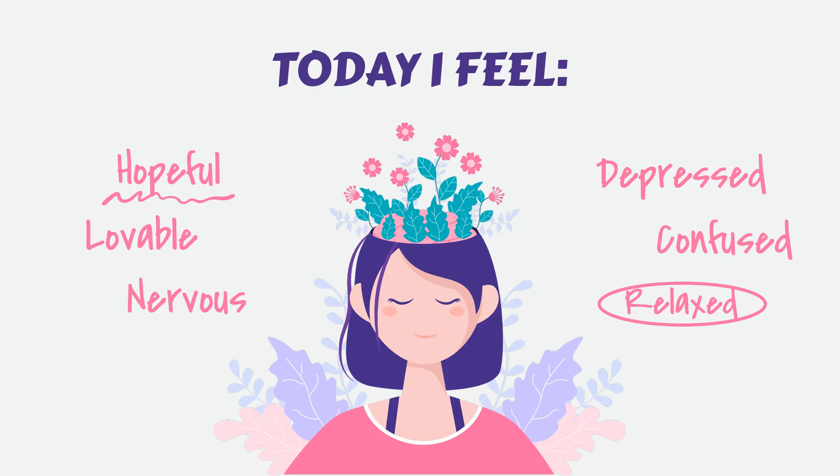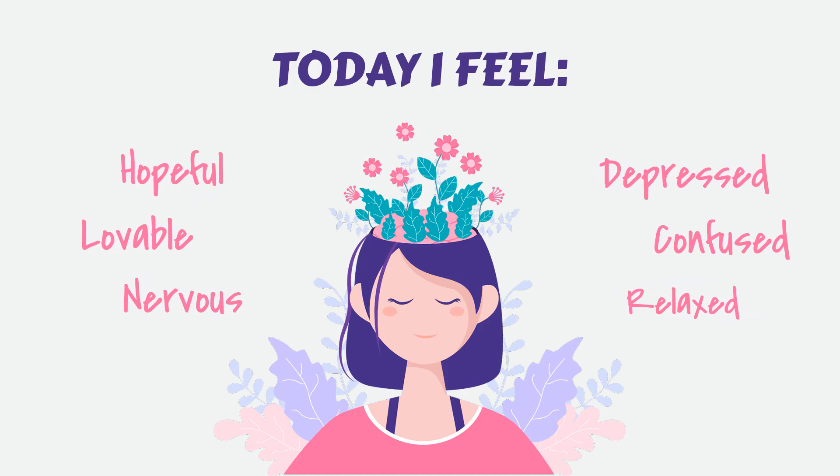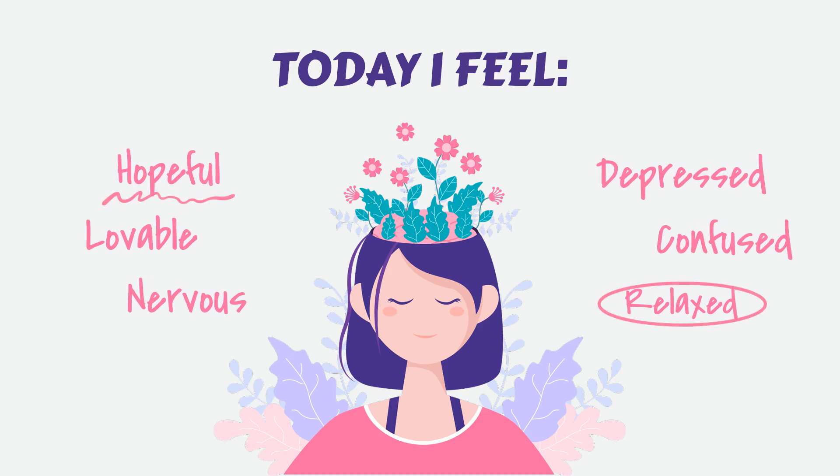Connect with your breath. Bring your attention to your breath. Notice the sensation of the breath entering and leaving your body. Allow your breath to flow naturally, without trying to control it. Feel the rise and fall of your abdomen or the gentle expansion and contraction of your chest with each breath. As you become more aware of your breath, let go of any thoughts or worries that may arise. Simply observe and be present with the rhythm of your breath.